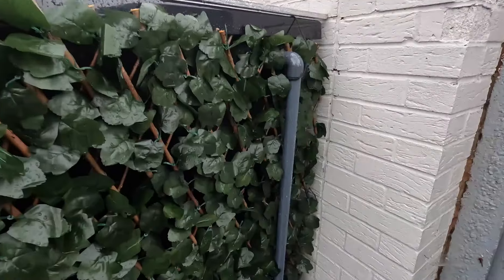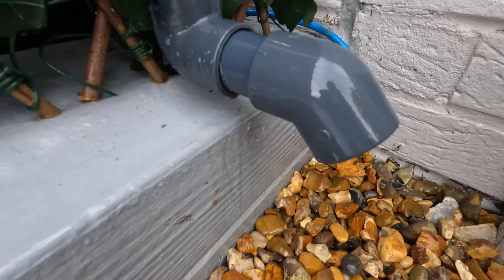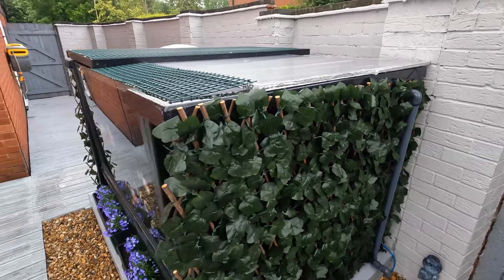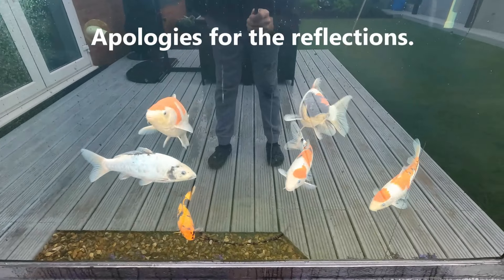The auto flow is working perfectly — you can just see the drips. It's keeping the water at the level I've set it at in this weather.